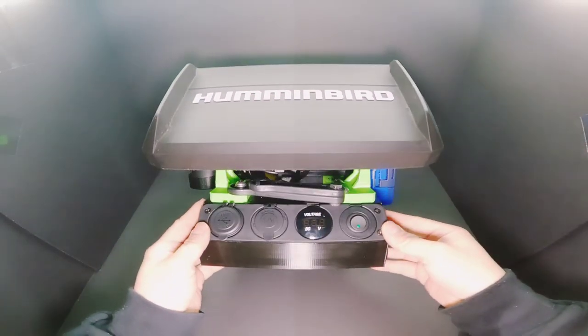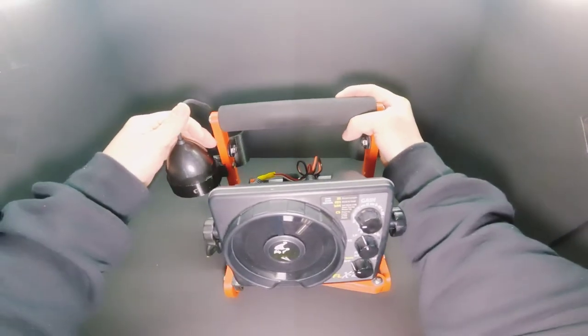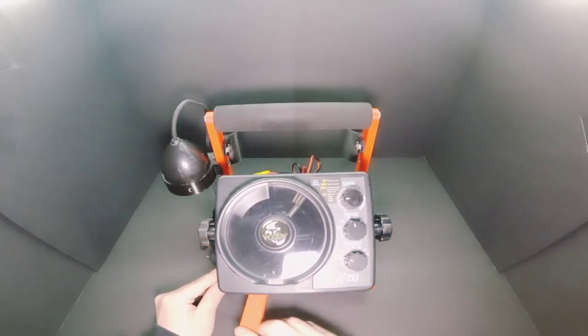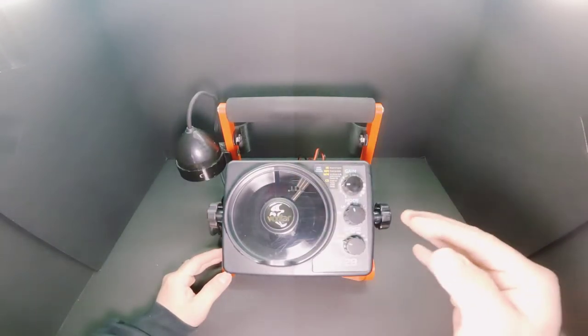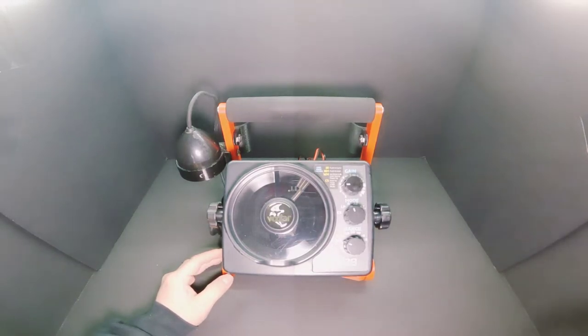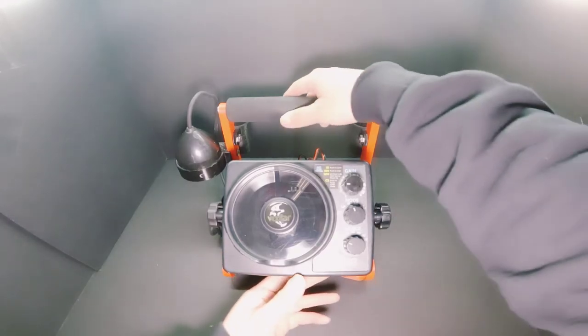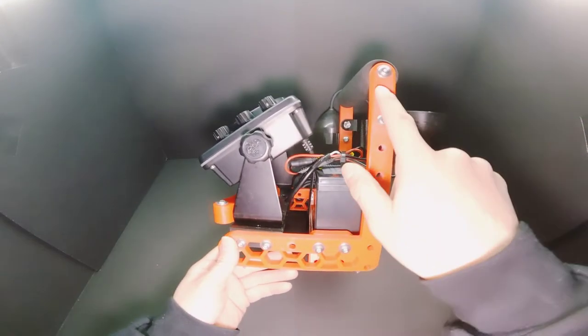This is my Vexilar FLX-28 on the regular BK shuttle — nothing fancy about this one. For hole-hoppers, this is the perfect shuttle. This whole unit weighs 4.45 pounds. The Helix 7 with the bigger screen and bigger battery weighed about 8.35 pounds. I'll use this for hole-hopping and the larger one when I'm sitting in the pop-up on cold days.